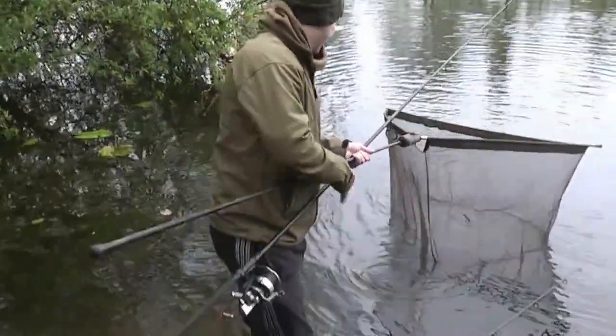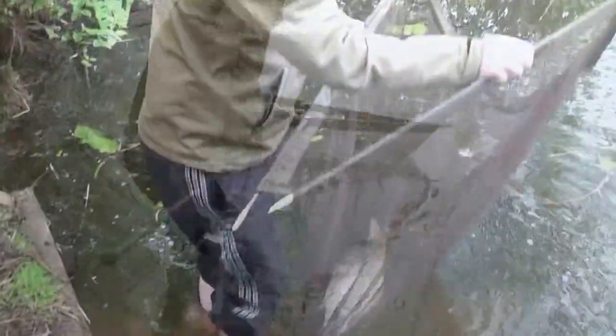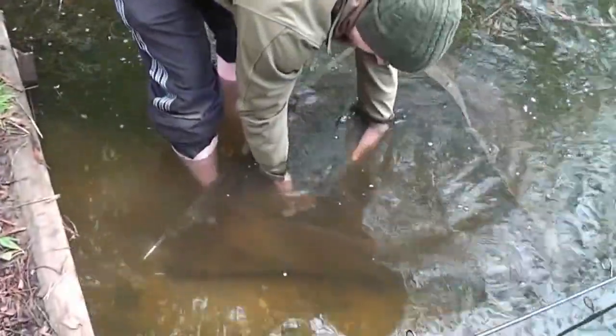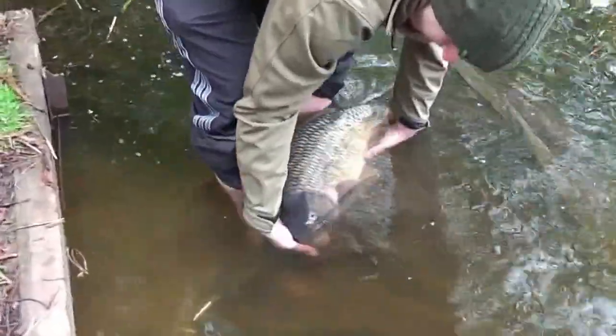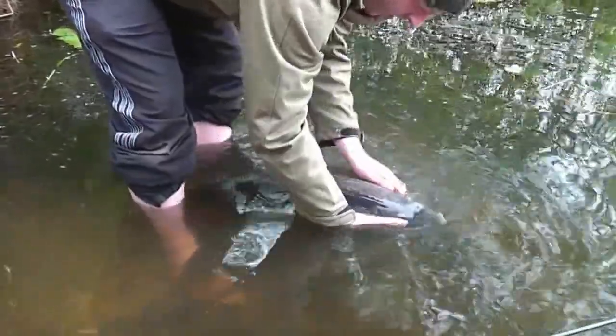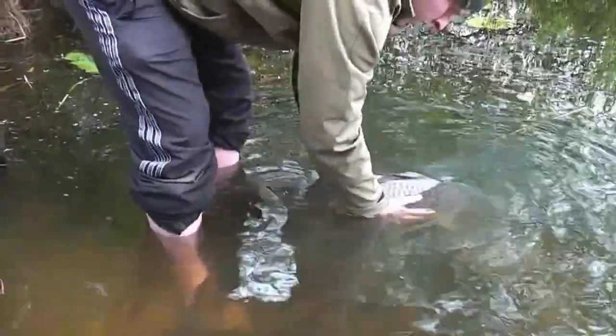We ain't blanked. Liam's just had this nice little common, right about 20 pounds. Just come down for an early morning session and there you go, a 20lb common. Not bad. Well done mate.